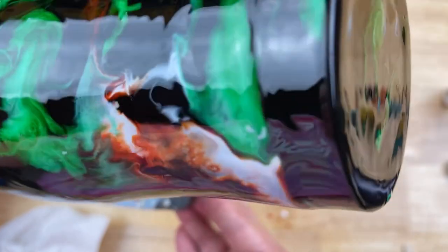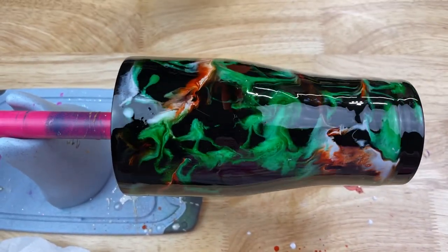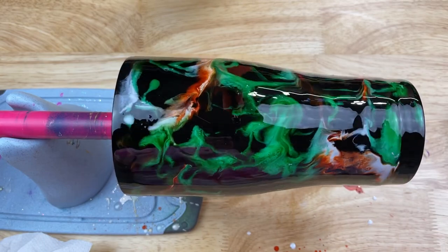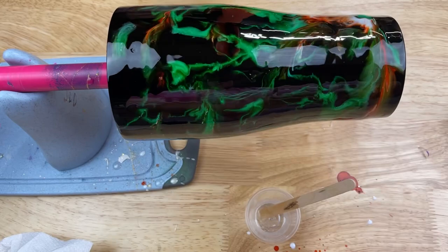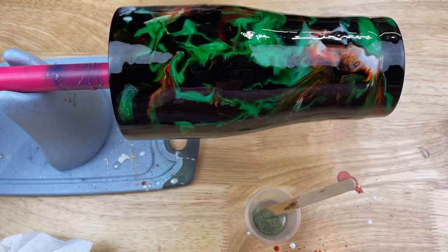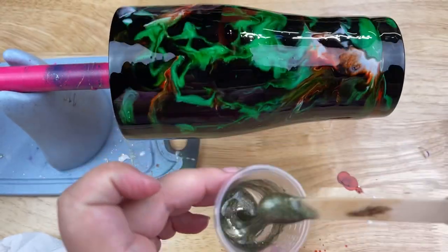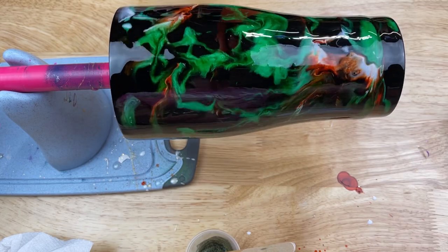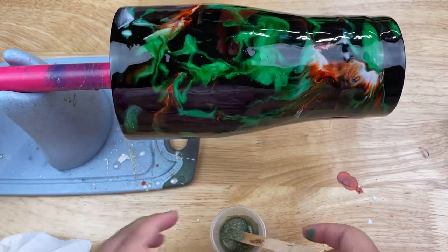Once it's shifted around the way you'd like, you can absolutely leave it just like this — it could be a great tumbler for those who don't like glitter. But I'm going to add a little sparkle. I take another measuring cup with 5ml of epoxy and add SOC sparkle dust in a beautiful olive green color. I add three scoops total — usually a little goes a long way, but since this is an ultra fine glitter I really wanted it nice and saturated.